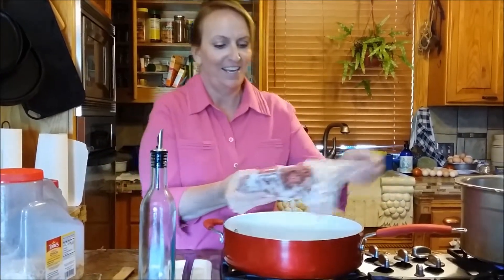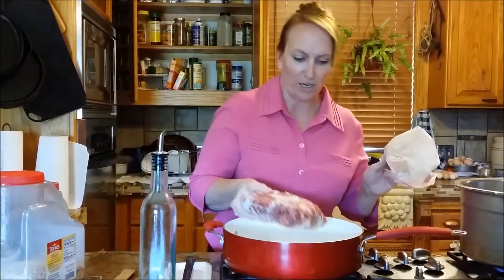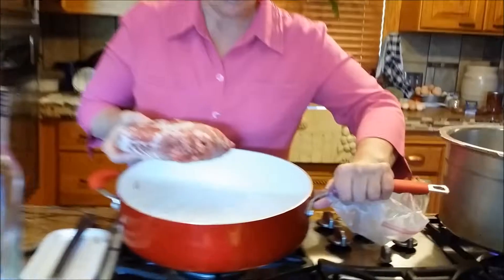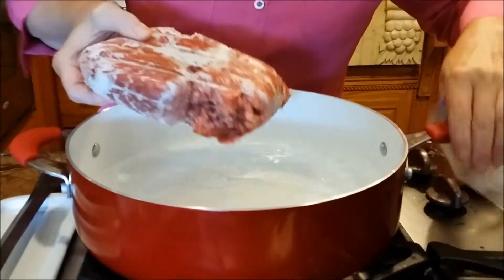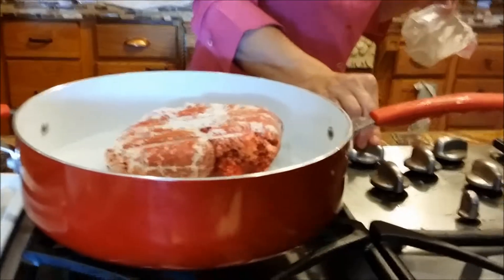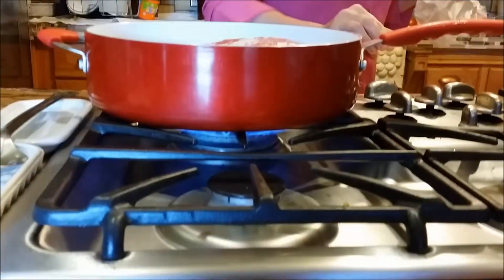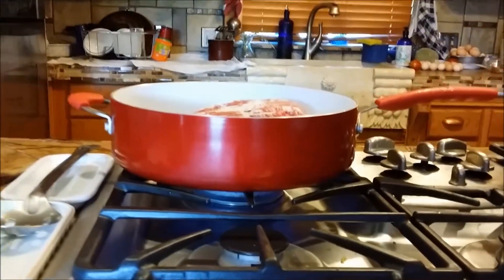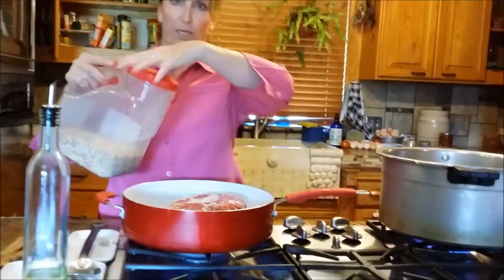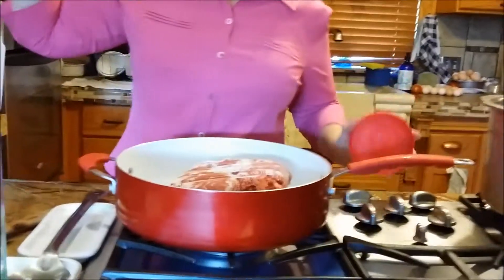Because I planned ahead but didn't leave it out the night before, I'm always having this frozen chunk of meat. In this pan I added some water and I put the meat in there in that water, and then we want this to get some flavor to it.